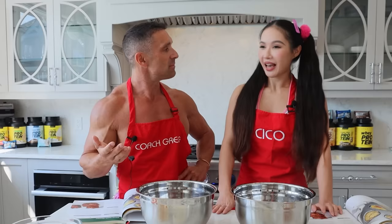Coach Greg here with Aurora, who's originally from China and lives in Los Angeles. We're making carrot apple clusters. So how are your cooking skills? I can't cook at all.